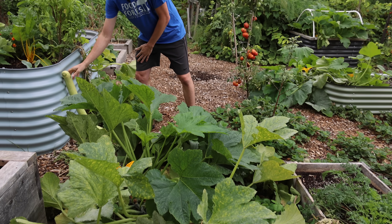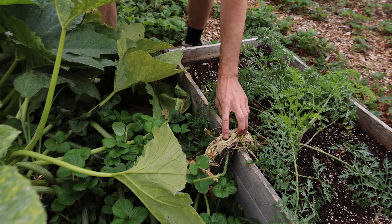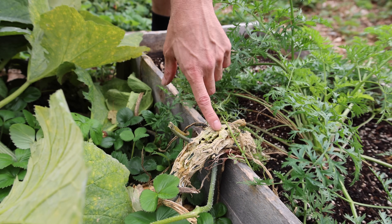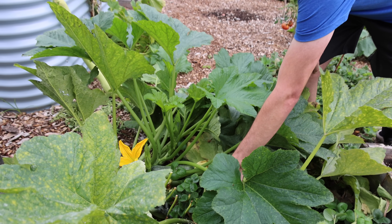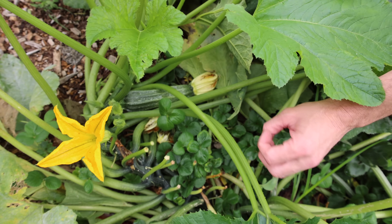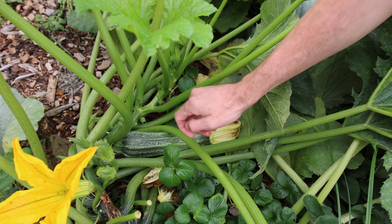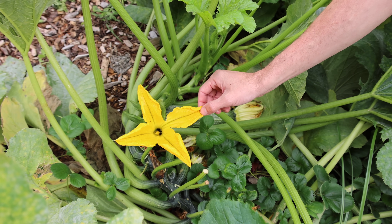Down here is a Costato Romanesco squash that I planted early in the year. Look how much damage it has from vine borers — a bit unfortunate, but the plant is still doing relatively well. That's because I go by and bury this stem in the ground so it re-roots and kind of has a second form of life. You can see some beautiful zucchini on here, and look at the bees having fun working.